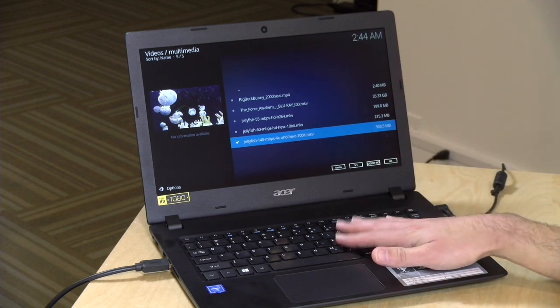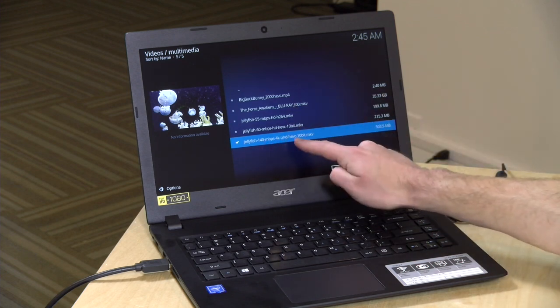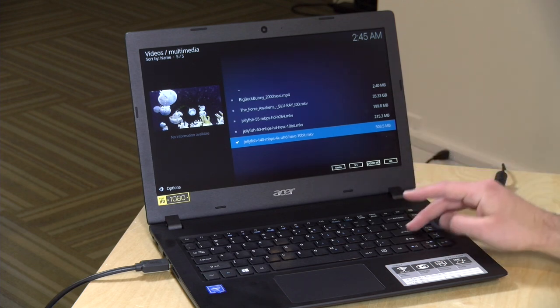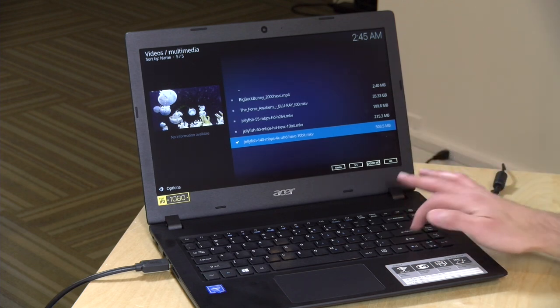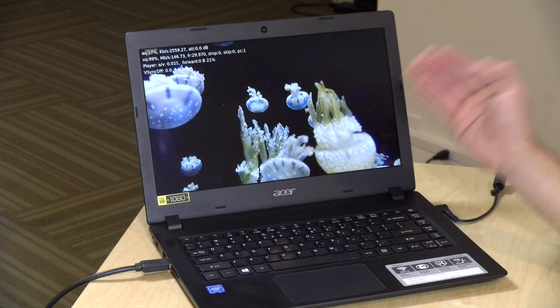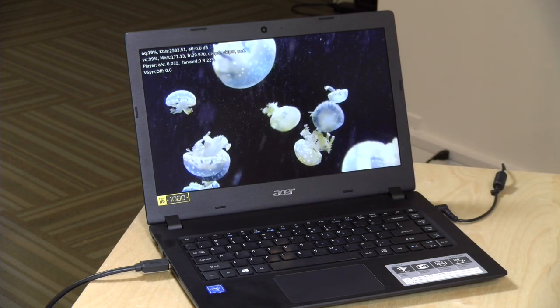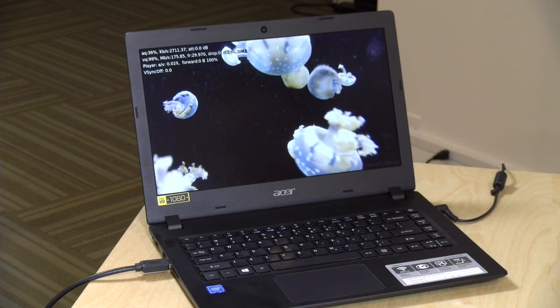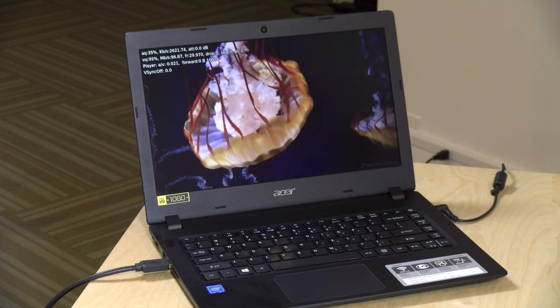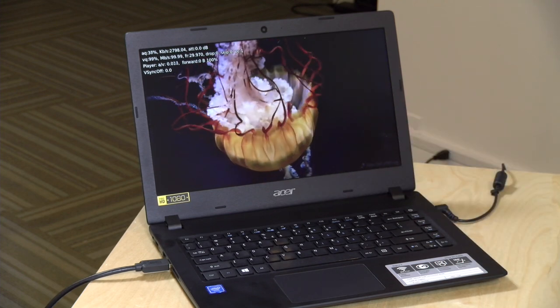I've got Kodi loaded up right now, which is a great open-source video player, because I wanted to see how well it can handle high bitrate video. This is a 140 megabits per second 4K HEVC file at 10-bit, which basically replicates what you might get out of a 4K Blu-ray file. And check it out — this is playing back just fine. This will choke on any of the prior generation $200 computers we've looked at, but here it's running as well as it does on some of the new generation Kaby Lake processors that cost a lot more.